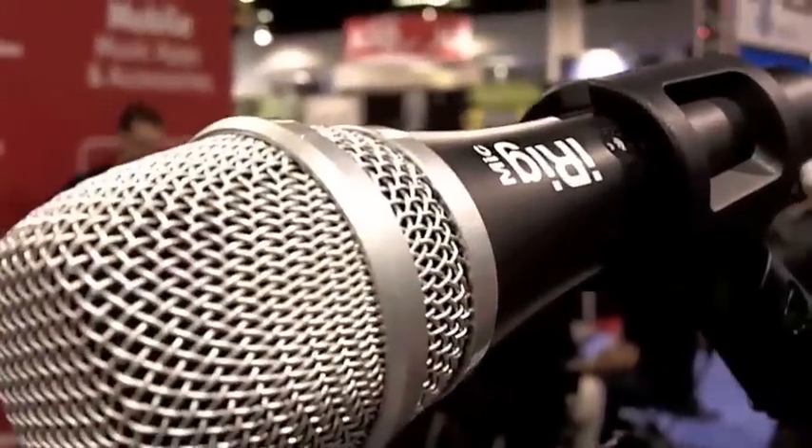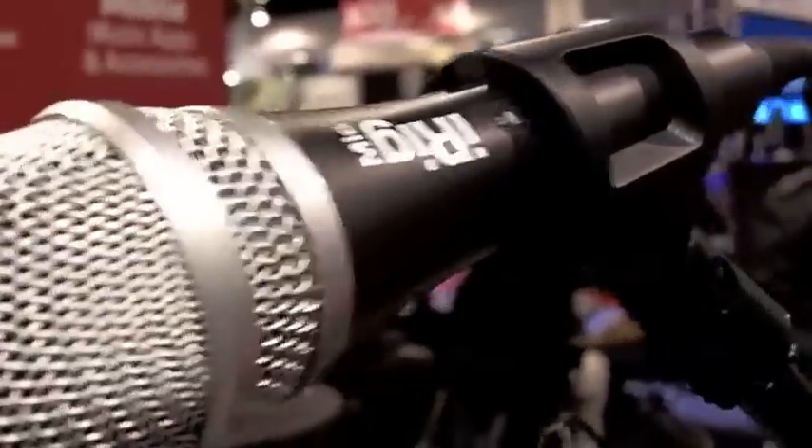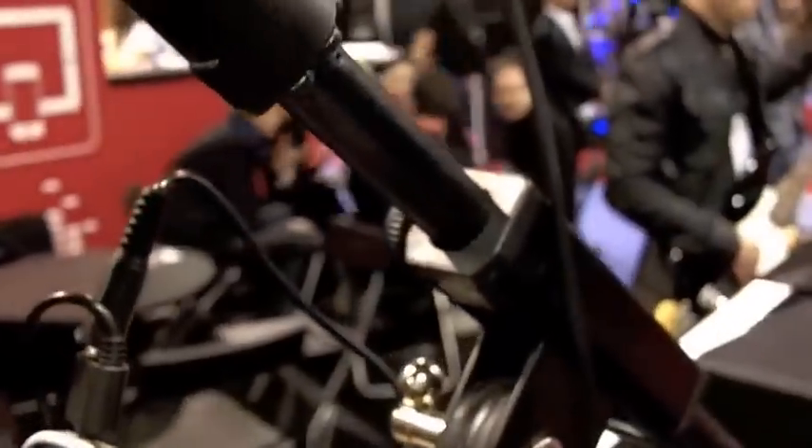Is that a dynamic mic in there, or is that a condenser? It's actually an electret condenser mic, and it's a real simple, straightforward connection. We pretty much have all the cables here — we're running out to the headphones, but you can also run it out to a video camera, to a mixer, to a PA.